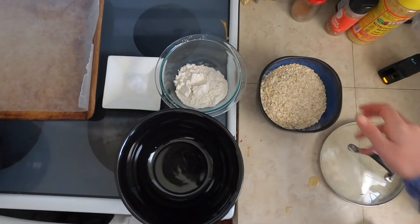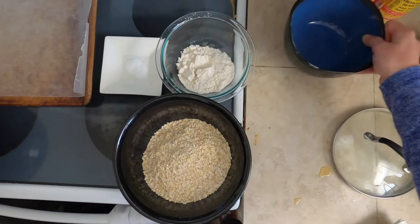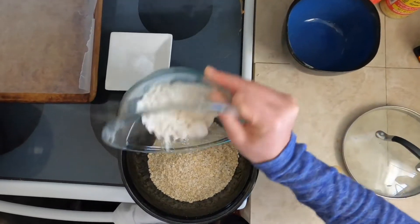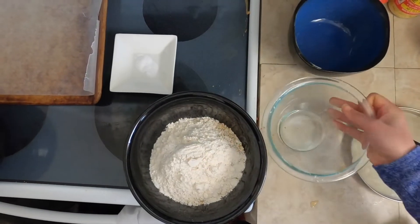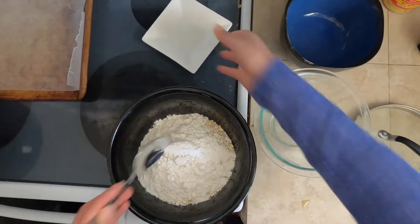In a separate bowl, we're going to combine two and a half cups oats, half a cup of flour, half a teaspoon baking soda, and mix with a spoon.